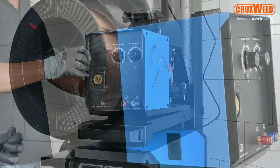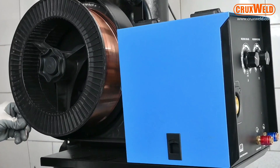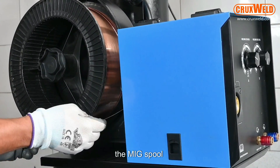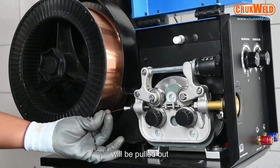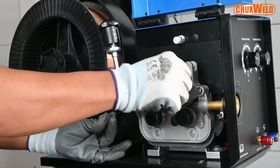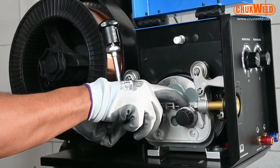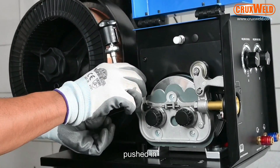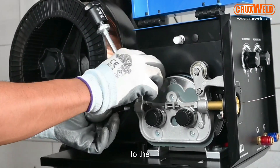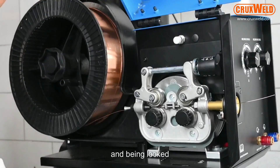Here in the front panel, you will be seeing the wire spool after installation — through the drive roll, the wire will be pulled out. Here you can see the MIG wire is being pushed into the inlet and being locked through the pressure valve.